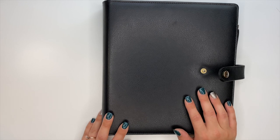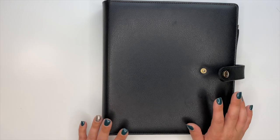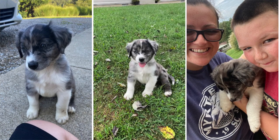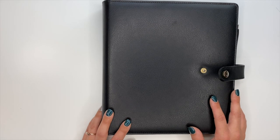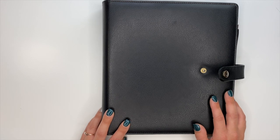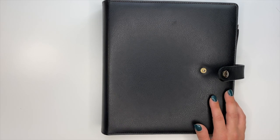Hey planner babes, Ashley here. Welcome back to my channel. We have a new puppy - this is Mr. Cash. He is currently laying underneath my desk, so if you see the camera move it's because he's wallowing around down there. You might hear him bopping around in the background.